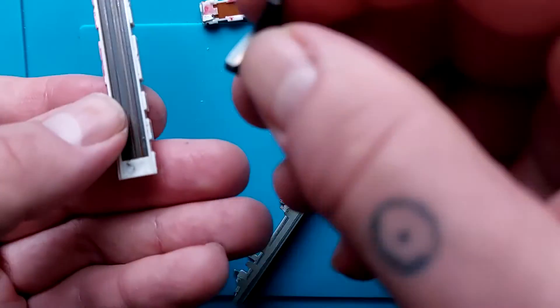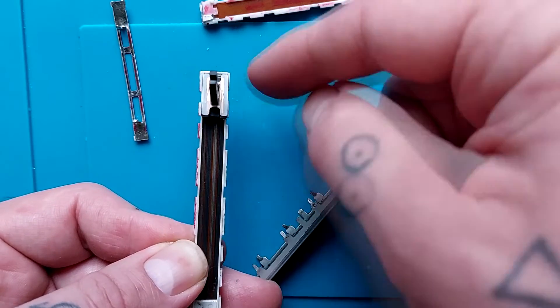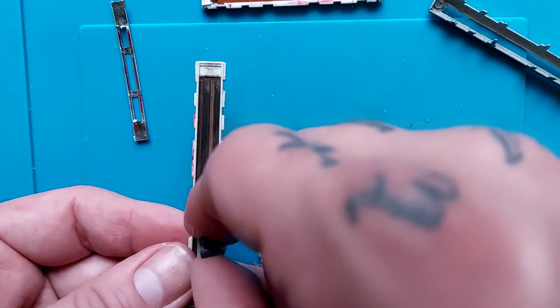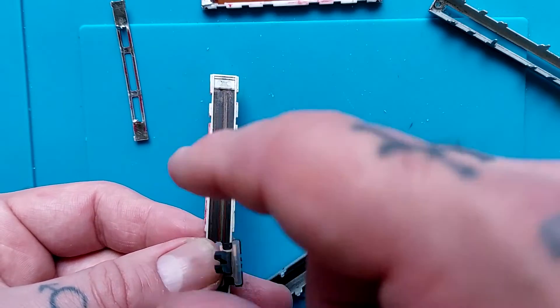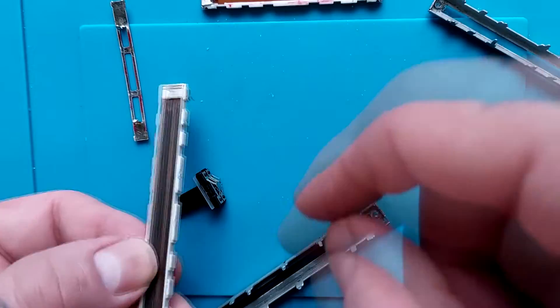When the fader is up at the top it's bridging between a low resistance area and a low resistance area, but when it's at the bottom it's bridging between a high resistance area and a low resistance area. So the further down it is, the greater the resistance from the input pin to the output pin.